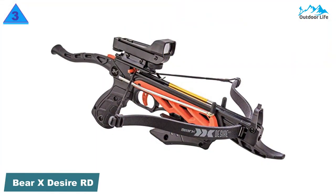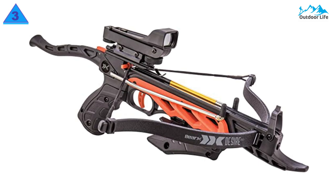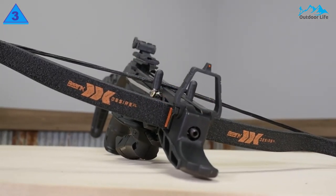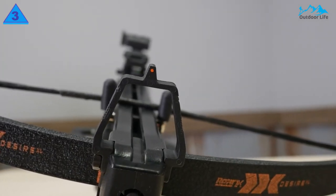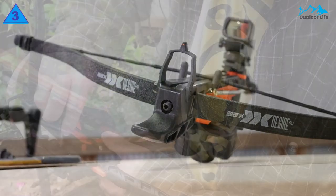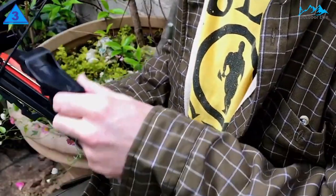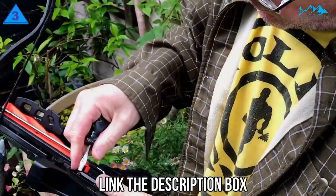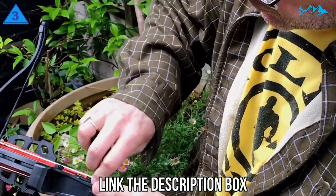Number 3: Bear X Desire RD Self-Cocking Crossbow. The Bear X Desire RD Self-Cocking Crossbow has impressive accuracy and speed, and is also known for its compact design and dependability. The crossbow has a self-cocking arm which is pretty user-friendly. You can comfortably hold the handle thanks to its form grip. It also has three premium bolts and a red dot sight. Fast speed, lightweight, and compact design are notable features of this crossbow.